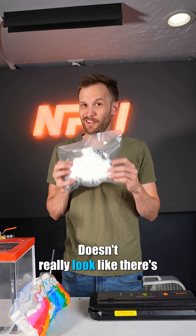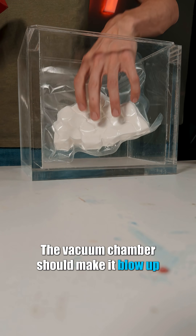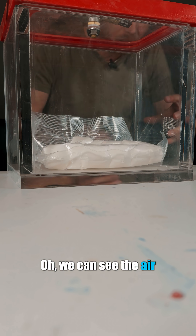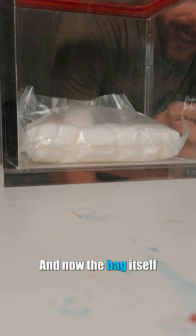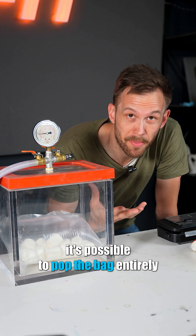There you go — doesn't really look like there's any air in there, but let's find out if there is. The vacuum chamber should make it blow up like a balloon. Oh, we can see the air inside the marshmallows starting to expand. Oh yeah, look at that — it pulled air out of the marshmallows into the bag, and now the bag itself is just blowing up like a balloon.